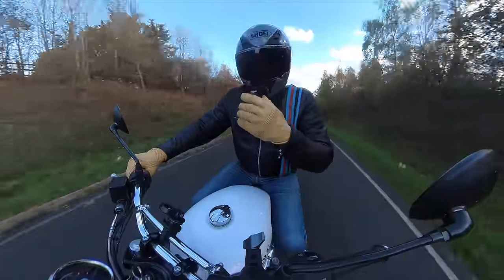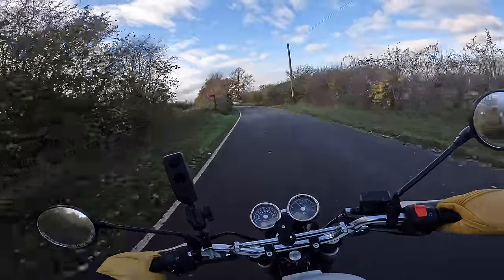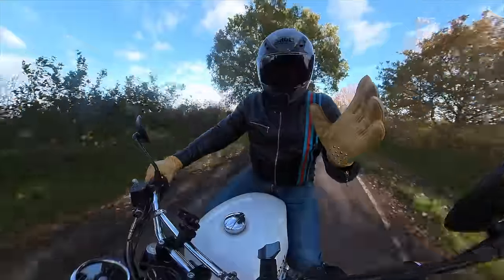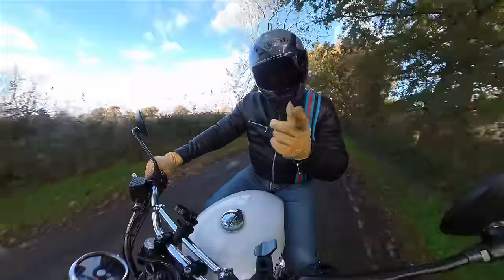As you can probably tell, I've been able to fit the new exhaust onto the Interceptor 650. Let's jump to the garage so I can show you what exhaust I picked and how to fit it.